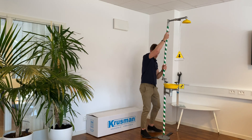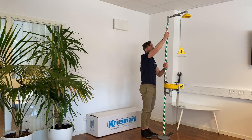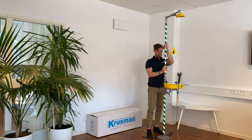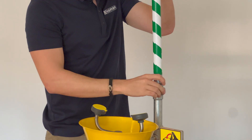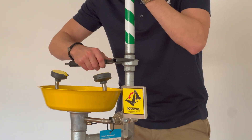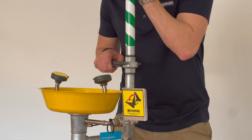Once you've secured this connection, install this part onto the eyewash stand pipe assembly. Make sure to tighten this connection with a wrench.